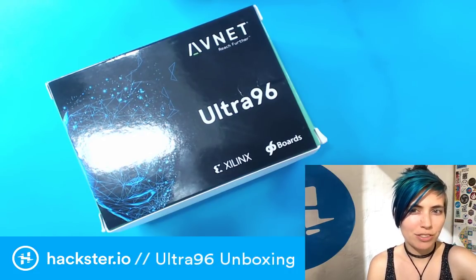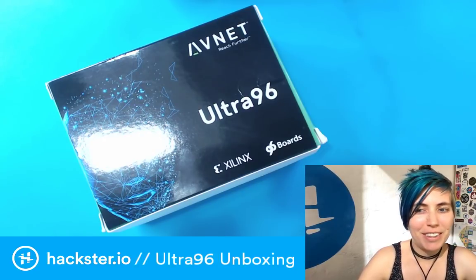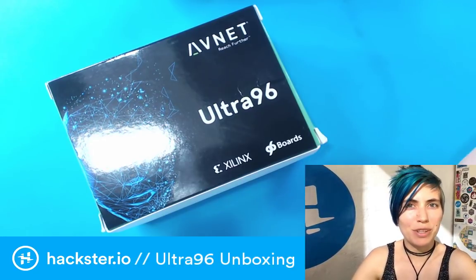Going live in — I'm gonna guess — three, two... oh hey! Three, two, one. Hitting the button, come on. There we go! Sweet! Hey, Hacksters, what's up?